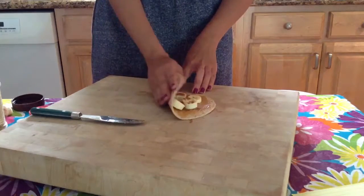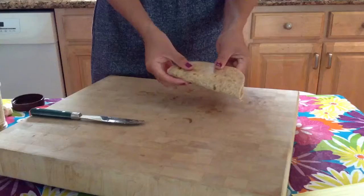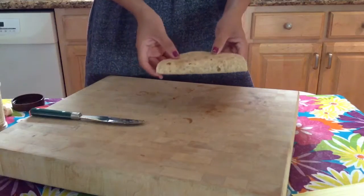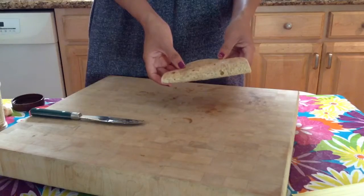Now you are going to fold this in half. You can eat it cold like this, or you can do what I'm going to do and heat it up.